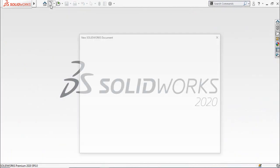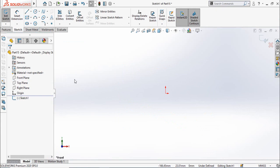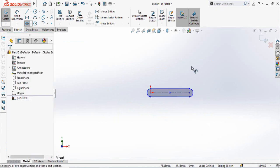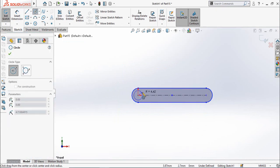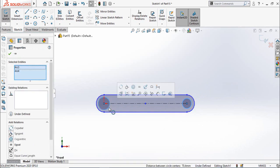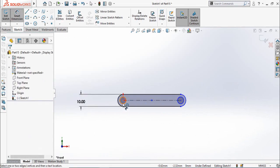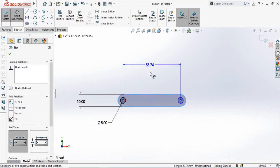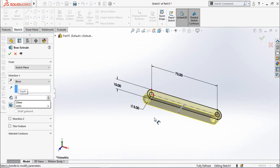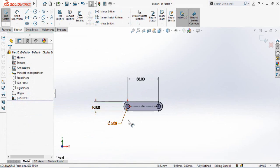Let's get started. First of all we have to make a total of four types of links. Start from a new part and on the front plane sketch, use the straight point slot command to make this slot. Then draw two circles, one here and one here, then press the Escape key. Select both circles and make them equal. Now dimension the slot: this dimension is 10 millimeters, the diameter of the circle is 5 millimeters, and the total length of the slot is 75 millimeters. Then extrude it up to 3 millimeters and save it as Link 75.